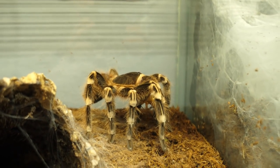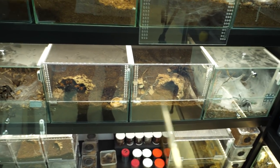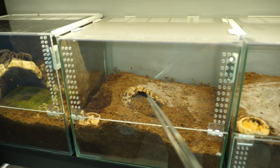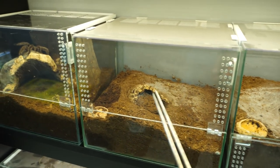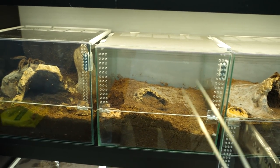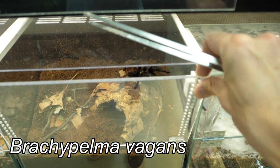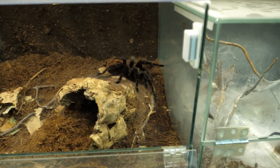The Chromatopelma cyaneopubescens is crunching also, standing high like some sort of jeep. Here we have Grammostola pulchripes, but as you see she closed off her burrow and has refused to eat in the last few months, so I assume pre-molt — she will molt soon. Maybe we can try with wageri. Let's do that — first feeding in this new enclosure.